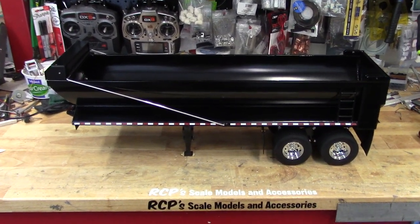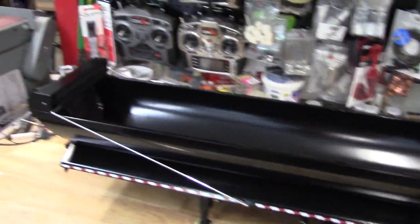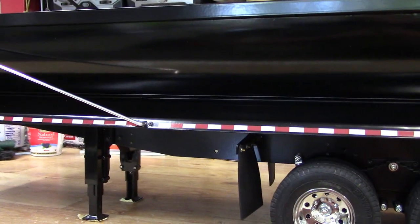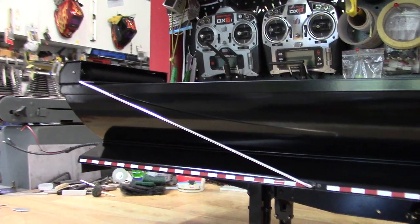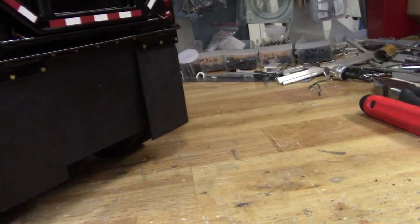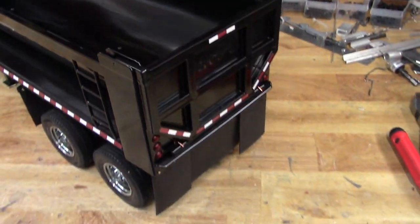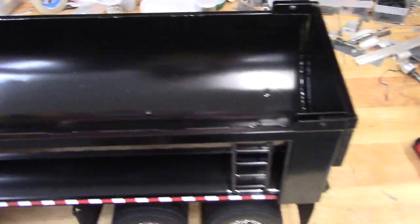Finished up this trailer last week — tandem axle half round with tarp. As you can see, it's got a set of walking beams in the back, electric lift, electric tarp, and tail light lenses in the back.